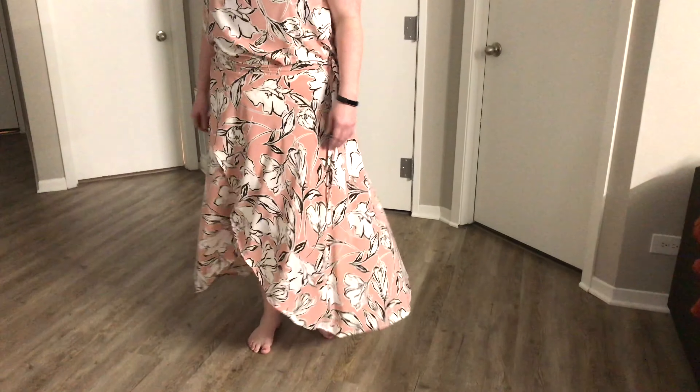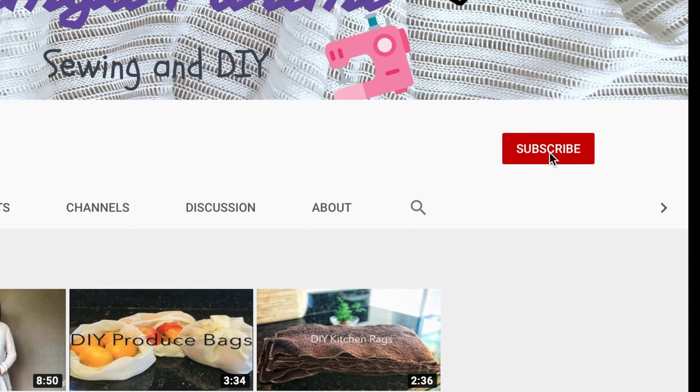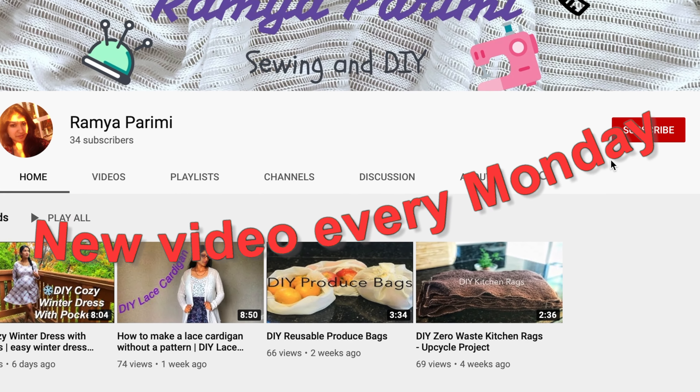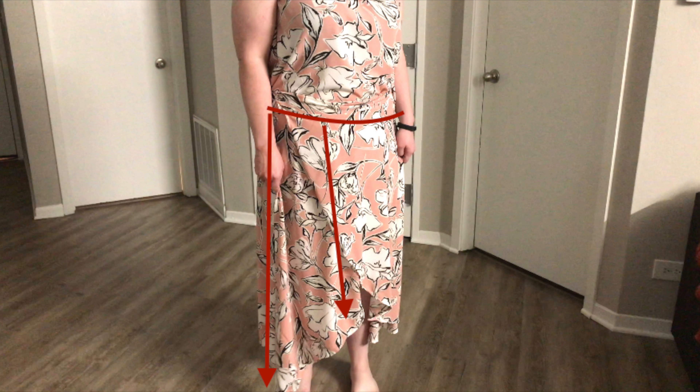Hi, welcome back to my channel. In this video I'm going to show you how to make this really cute flowy high-low wrapped skirt. It is super easy and you can use this tutorial to make this skirt for anyone you like. If you haven't already, please subscribe to my channel for a new video every Monday. For this project you will need 3.5 yards of a lightweight fabric like chiffon or crepe, a measuring tape, scissors, pins, and a sewing machine.